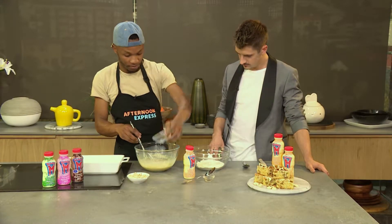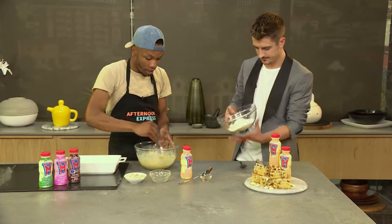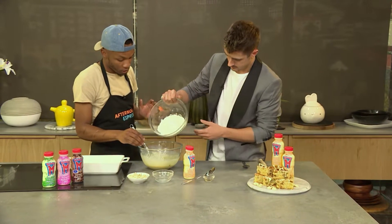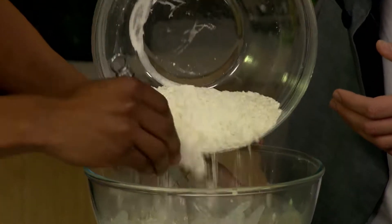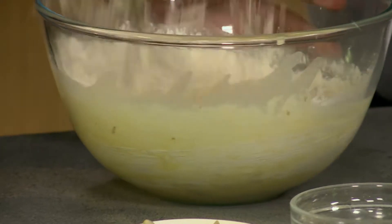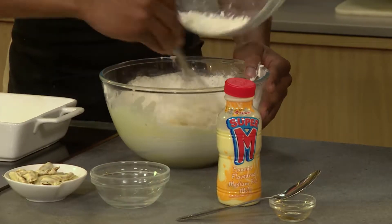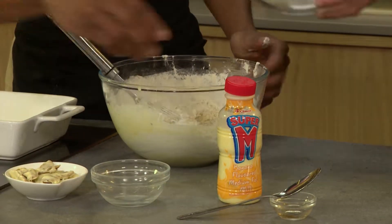I'm putting in my pecan nuts now. Can you help me out quickly with that? This is the flour — so this is the flour, baking powder, and baking soda. That should keep them nice and light; the more baking soda you put into the flour, obviously the more fluffy they become. With these kinds of recipes, you want to play around and ensure you get the consistency you're looking for.